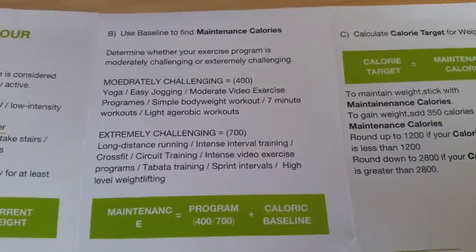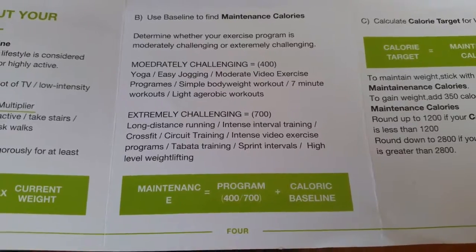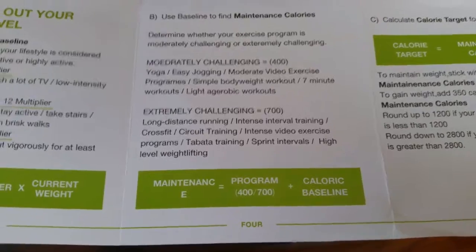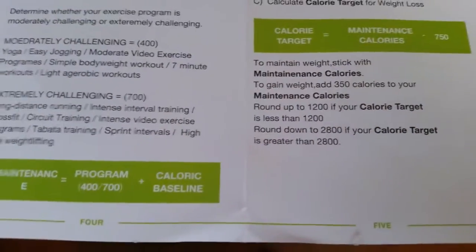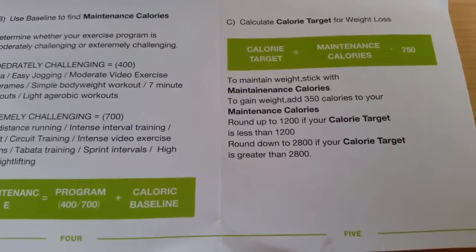From there, you would determine what your exercise program is. If it's moderately challenging, you can add 400 points. If it's extremely challenging, you can add 700 points. Now, if you're in a weight loss mode, you'll want to subtract 750 points from your maintenance calories, which will give you your calorie target.